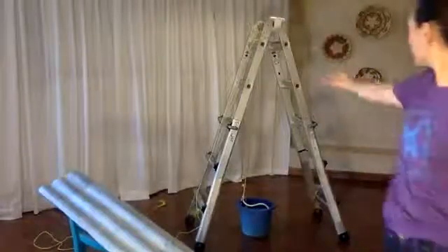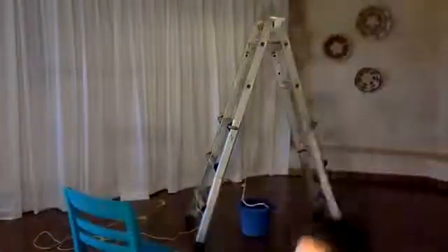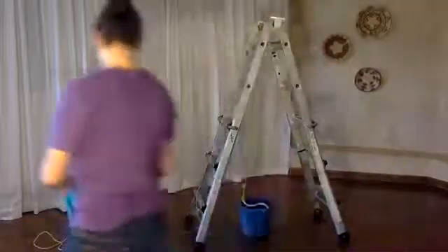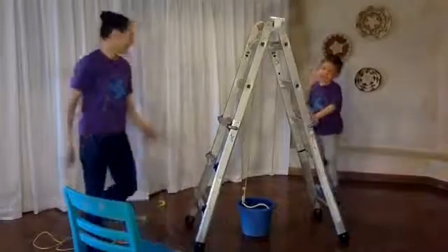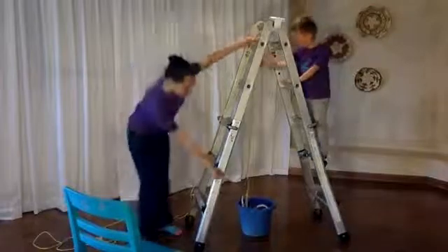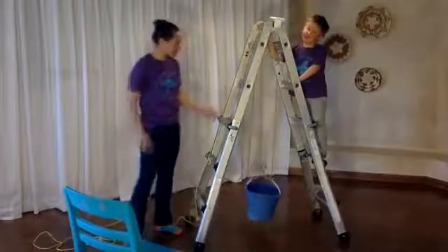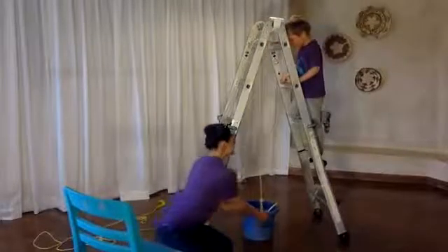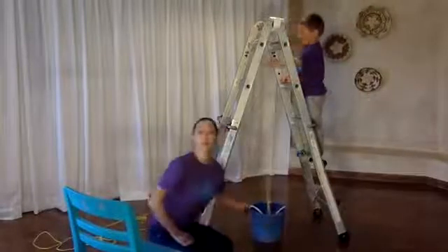I've brought my nice A-frame ladder right here, and I've brought an assistant to help me today. This is Grayson — he's gonna help us out. You can see that on our ladder we have a high point, and down there we've got our bucket. Our bucket is filled with all sorts of toys. Instead of trying to get all these toys up to Grayson by lifting it up — oh, it's too heavy — I'm gonna make a pulley.